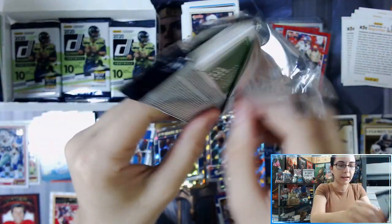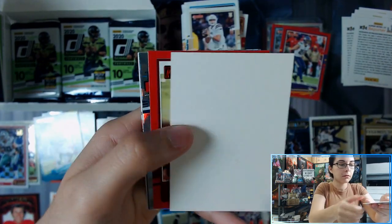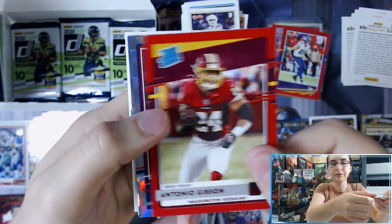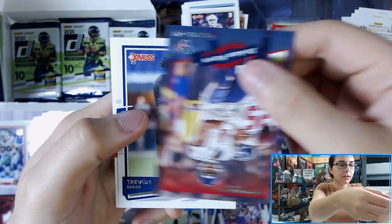It looks like there are four packs remaining including this one. We have Antonio Gibson Rated Rookie red press proof for the Redskins, Denzel Mims the Rookies insert, Deshaun Watson Donruss 2000.